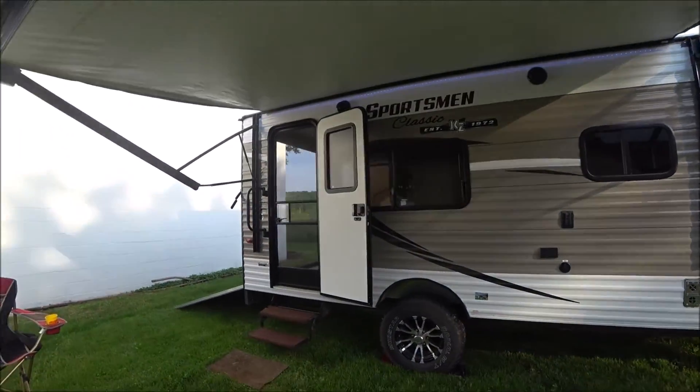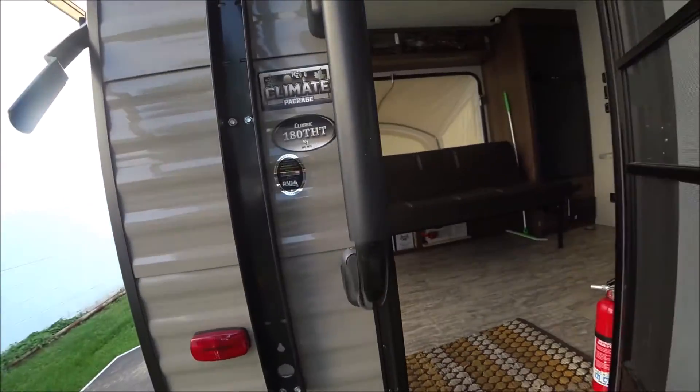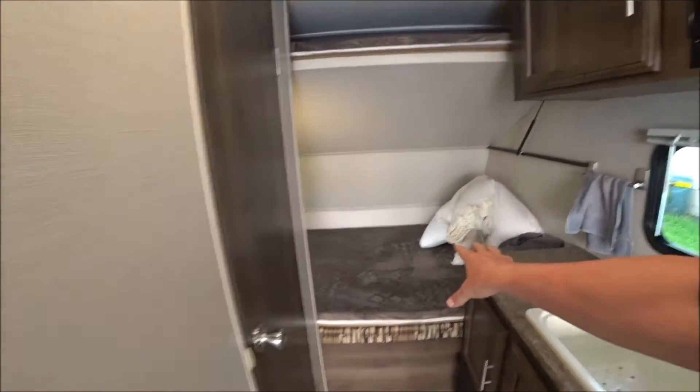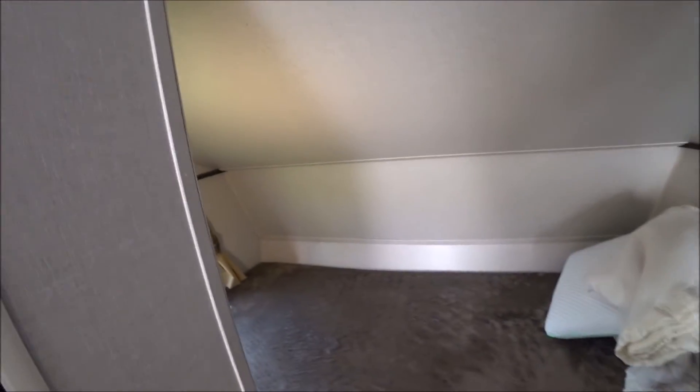Going inside and starting in the front — it looks like about a queen bed on the bottom, actually a little longer than queen. There's an escape window, and a top bunk where you can put another person. There's also a vent that brings in air, which is typical for a toy hauler.